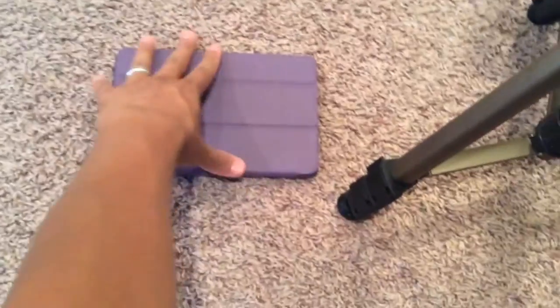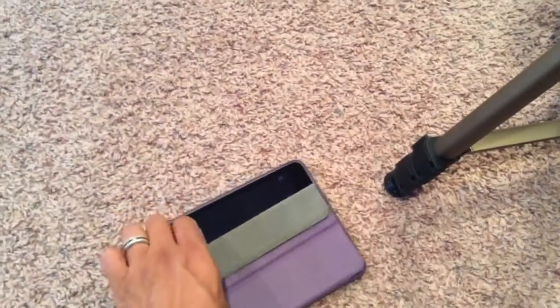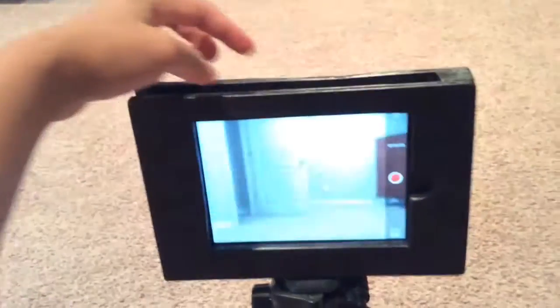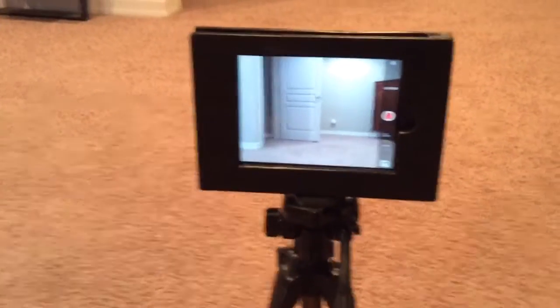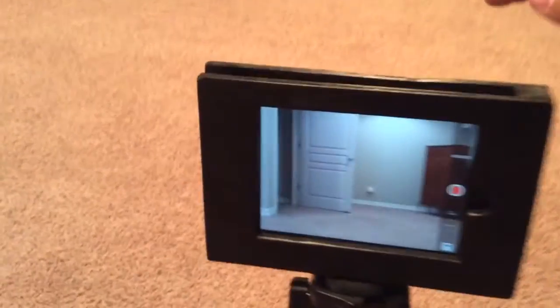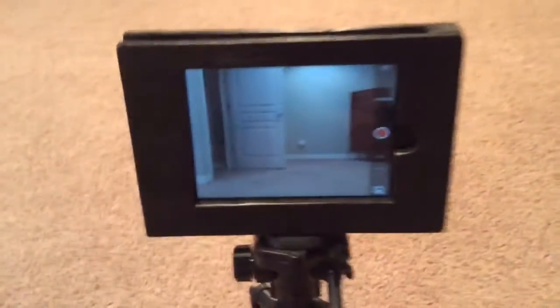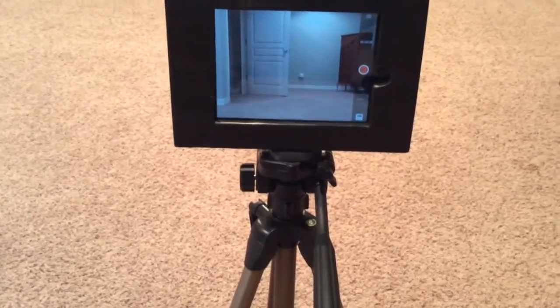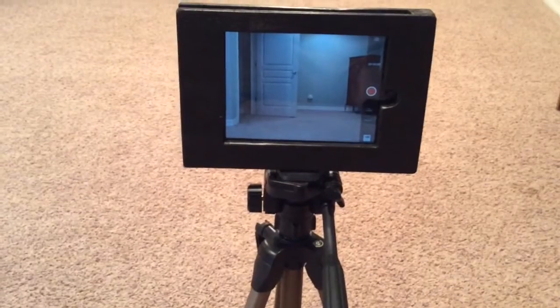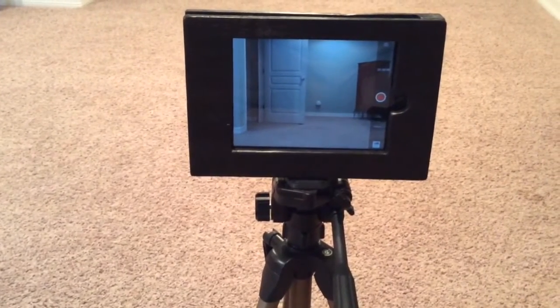All you're going to do is put this on your tripod like you normally would. When you're recording, the point is you don't have to take off your case — just fold the flap back, your camera is now exposed, and drop it in. You can adjust this however you want just like you normally would. You have access to your volume here, your power button, headphone jack on this side, and charger on this side, with the home button cut out too. I had the paint already and the wood — the only thing I paid for was the t-nut and the bolt, so this cost me a dollar fifty. Hopefully you enjoyed — catch you next time!